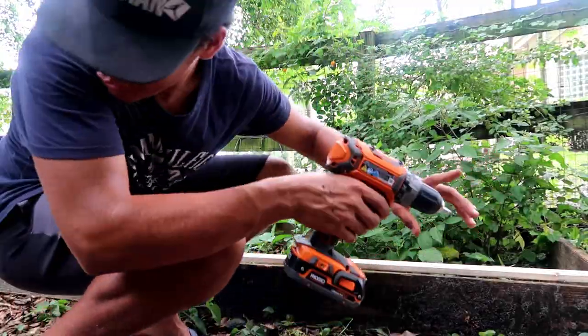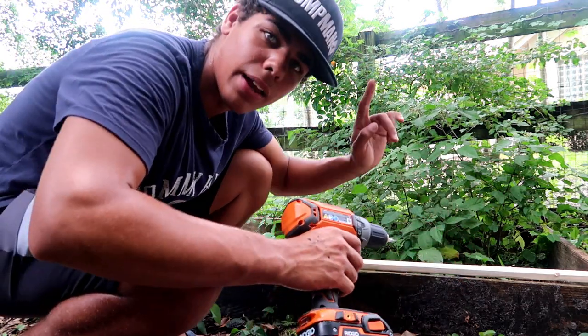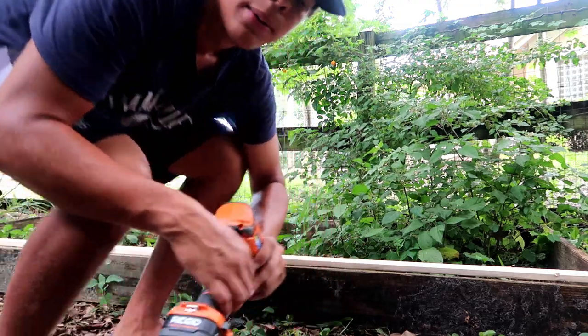All right guys, so now that I'm done screwing those on, I'm gonna screw on the tops so Meredith can't climb out.